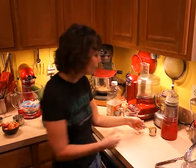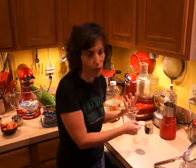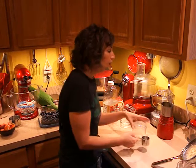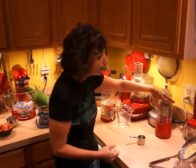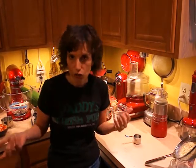Nuts also help complete the protein that's in your whole grain, so it helps you get a complete protein for your breakfast without having an animal food. I have about a third of a cup of nuts. I've already made two cups of quinoa and I'm making another two cups, so it'll be a little more than a tablespoon of nuts per serving.